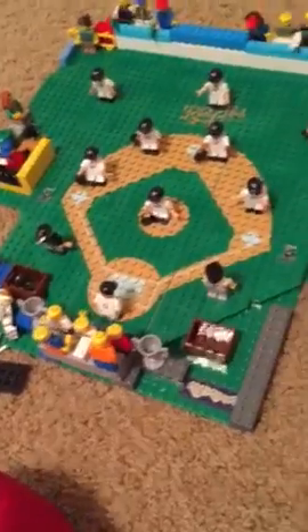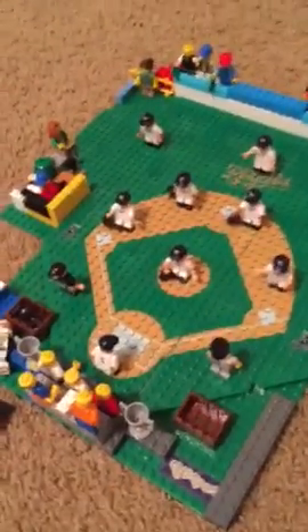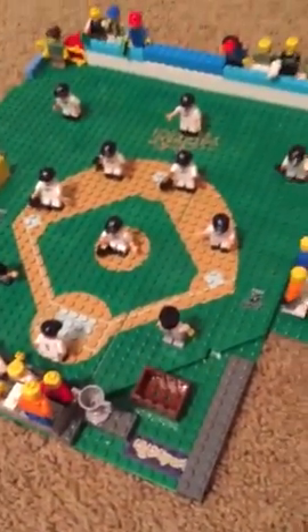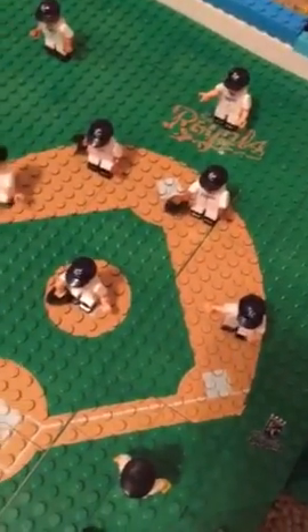My grandfather gave it to me, and he died. This right here — home plate, first, second, third. We're not gonna have coaches. And you'll see us play a game.